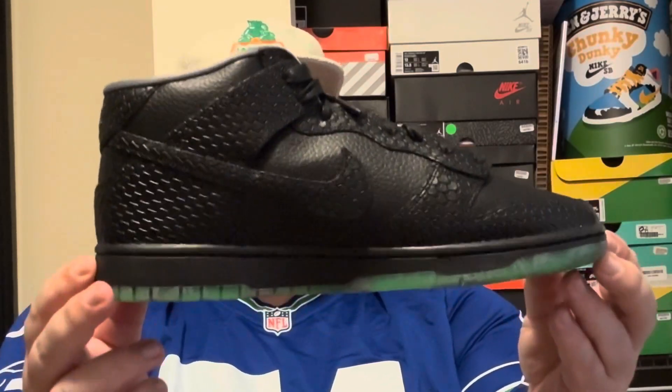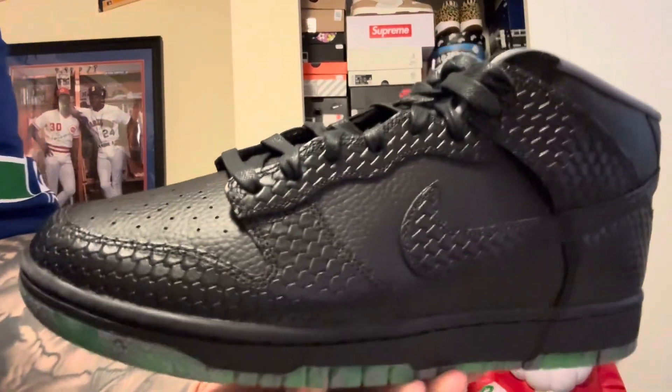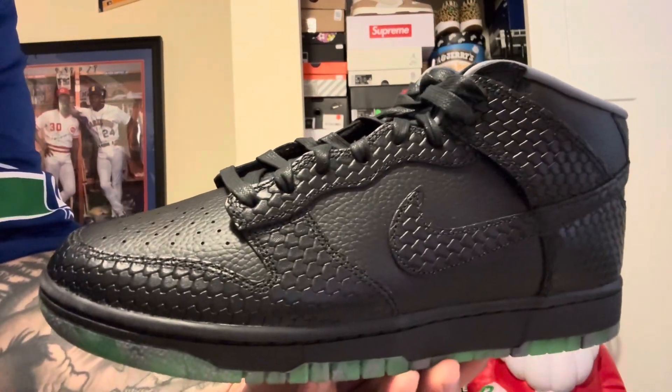I'm really excited because it's a Dunk Mid. Let's check out the Dunk Mid Headless Horseman. My initial thoughts when I opened up the box and saw this pair? Trash. True trash.